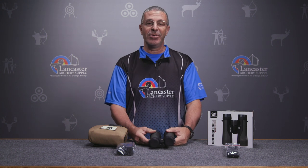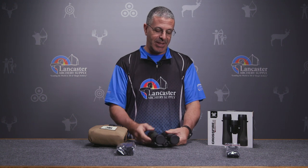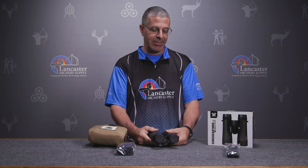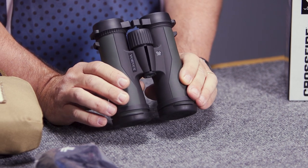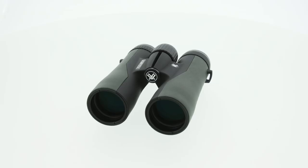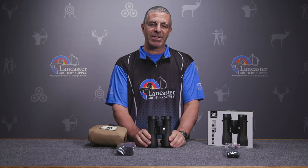These are shockproof, so if you drop them you don't have to worry about the lenses getting messed up on the inside — they're going to stay in place. Just a high quality pair of binoculars from Vortex — that's the Crossfire 10x42.